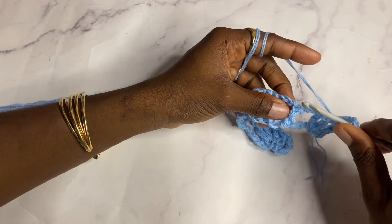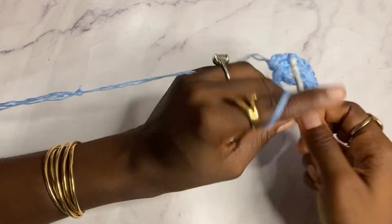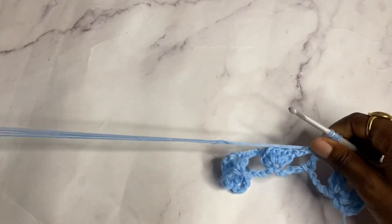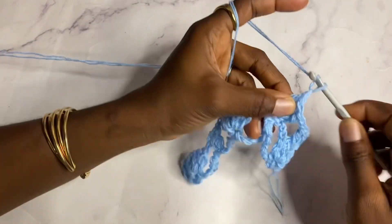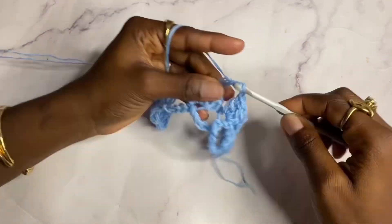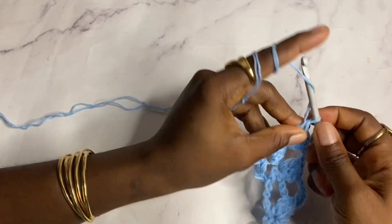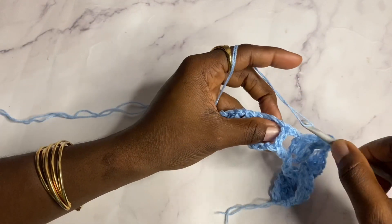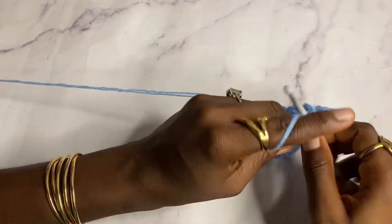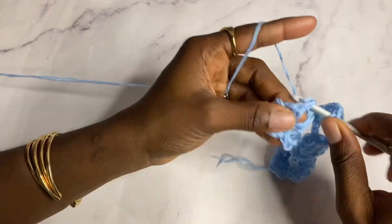In this double crochet work three double crochets — one, two, three. Chain two, then shell in the next shell. Chain two, then work three double crochets in that standalone double crochet. Chain two, shell in the next shell.